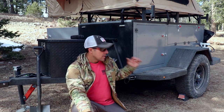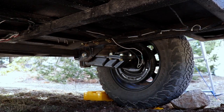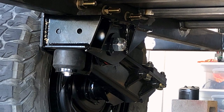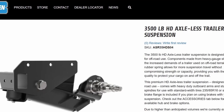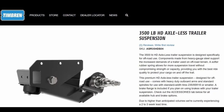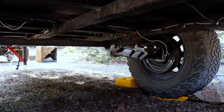Once that chassis frame was built, it was just a matter of adding the suspension. They bolt right onto the frame, so they're super easy to install, and they actually have better clearance than my Tacoma. They're Tiburon 3,500-pound axle-less suspension — great product, highly recommended. It rides super smooth through rough terrain.